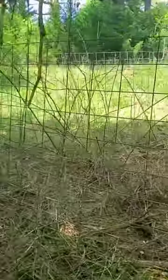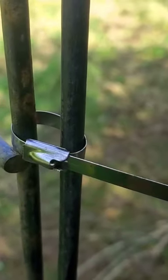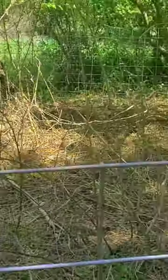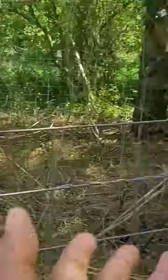To keep its structural integrity, I happened to stumble upon these metal zip ties here. These things are fantastic and they are strong. I have no stakes or anything. It's just pretty much being held together by its own force, if you understand what I'm saying here.